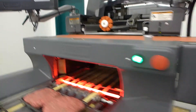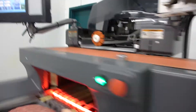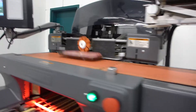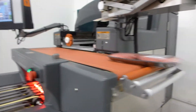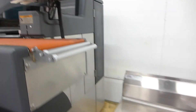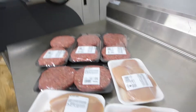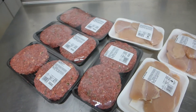Here's the first one. As you can see, we have seven perfectly weighed, packaged, and labeled platters.